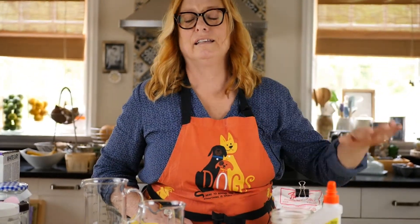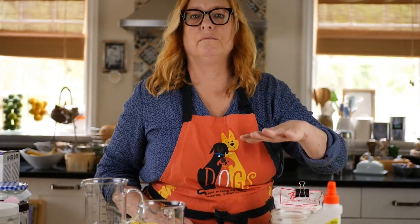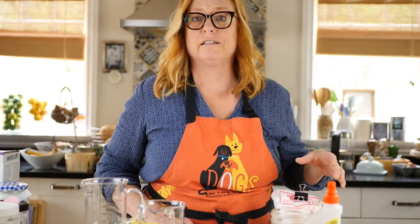Why do you even need gesso? Well, it binds things to paint. It also fills in bumps and surface texture to give you a smoother base to work on. I discovered this marble dust clear gesso and I think it's just the easiest thing in the world.